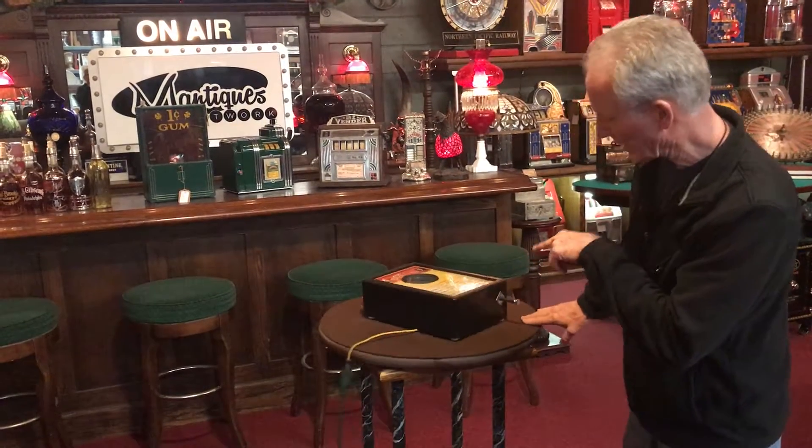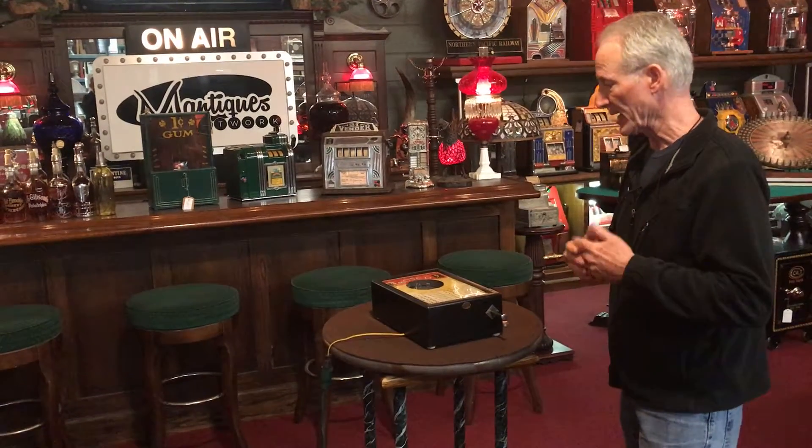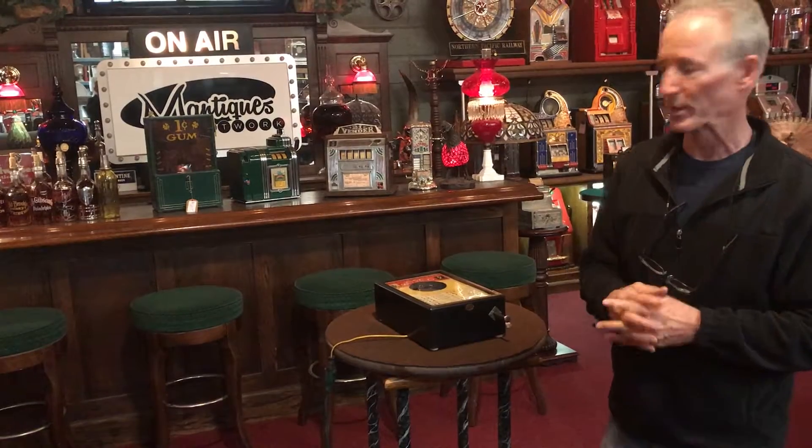It's in its original condition, original cabinet. This machine works really well. Graphics are pretty darn good. Got a little staining, which you'll see, but nevertheless, that is because it's from 1933. And maybe a drink got spilled on it somewhere along the line.